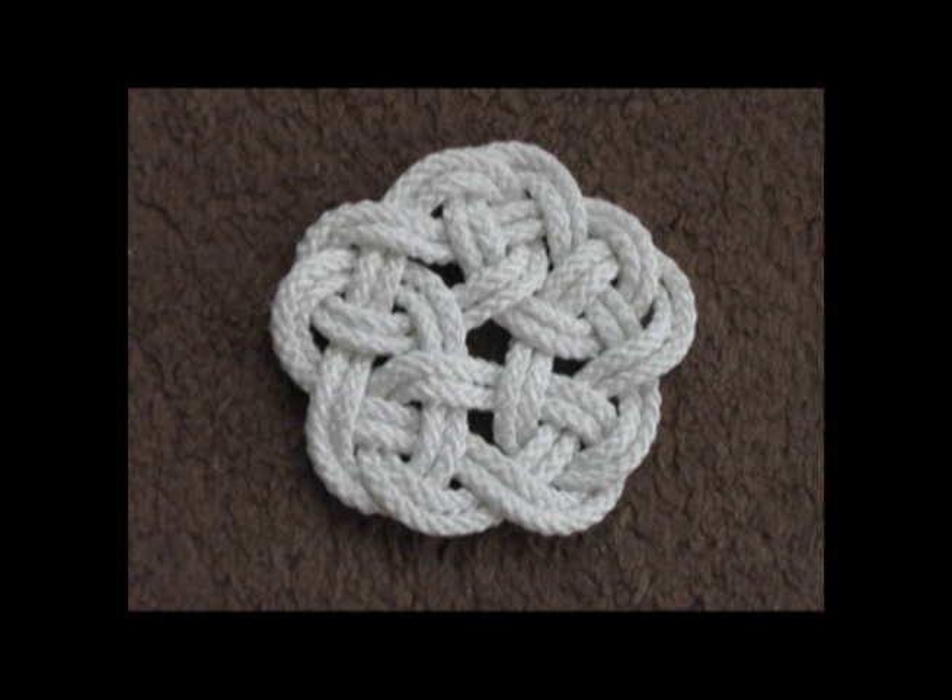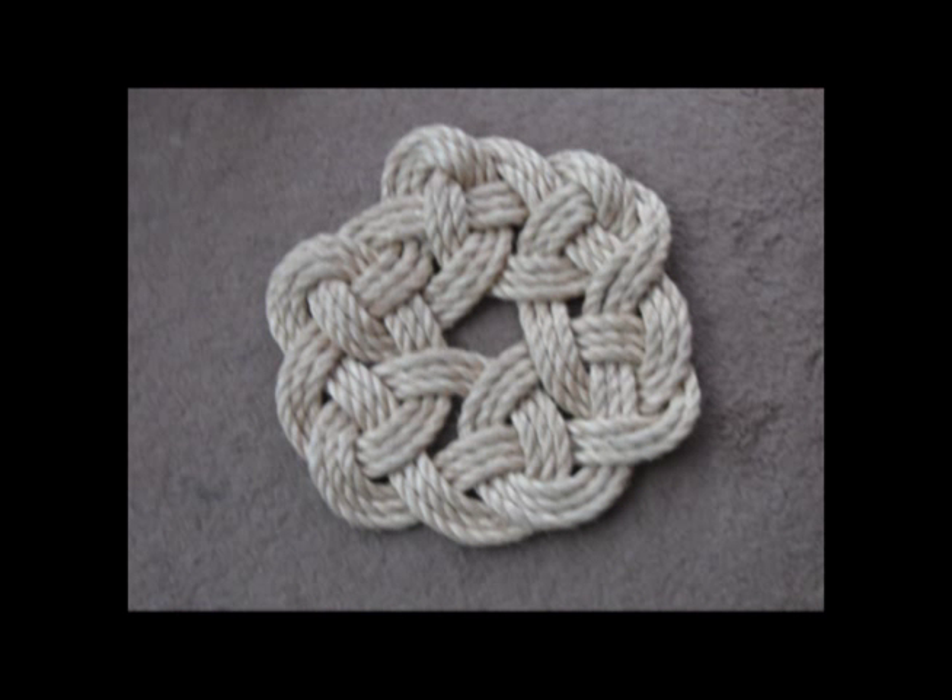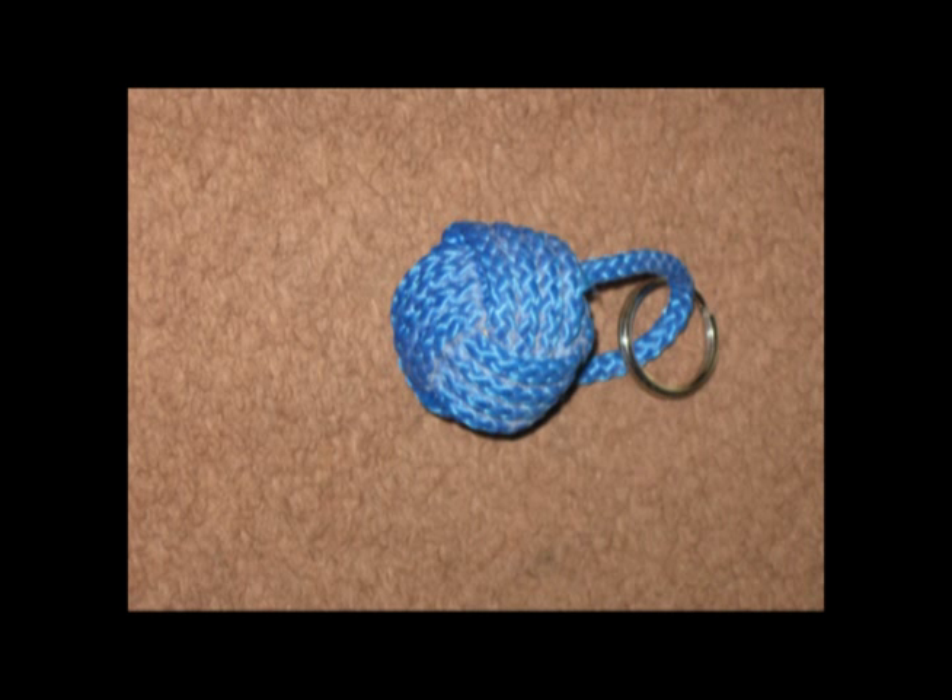Some slightly more complicated stuff, but as long as you follow the pattern and have the patience to tighten things slowly, you can produce a kringle mat, just like this. Here's the same kringle mat but tied in something bigger — the previous one could be used as a coaster, this is big enough to use as a doormat. The ever-popular monkey's fist — here's one tied around a wooden ball to create a keyring.